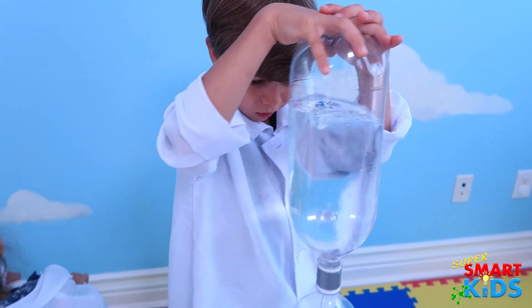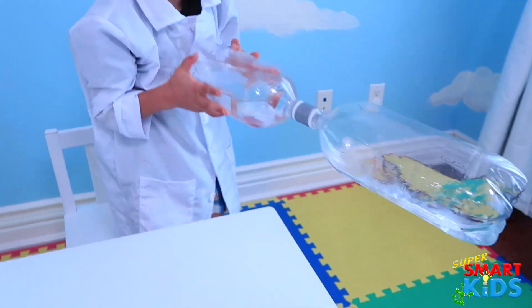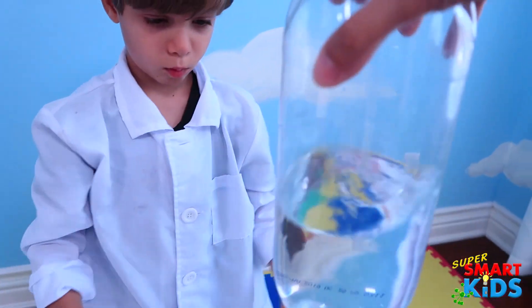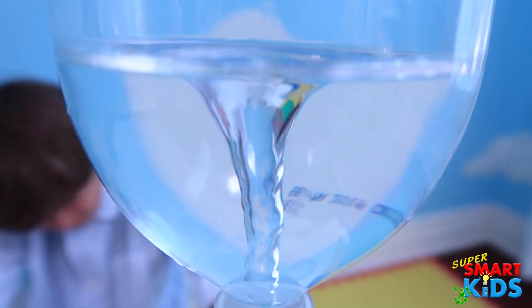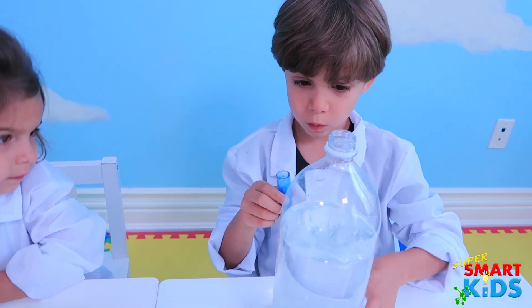Whoa! Where did that go? What are you doing there, monkey? Here, can I try? Ready? Let's do it. There's the tornado. This is a color — that's a mica color.